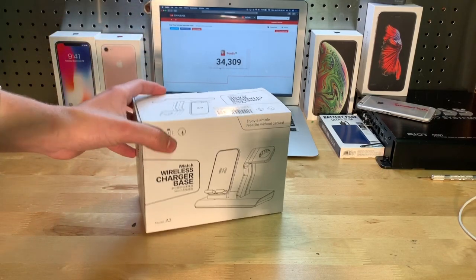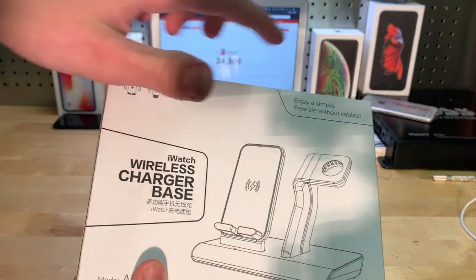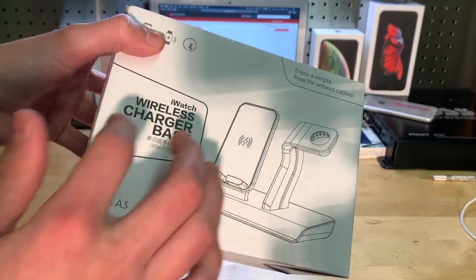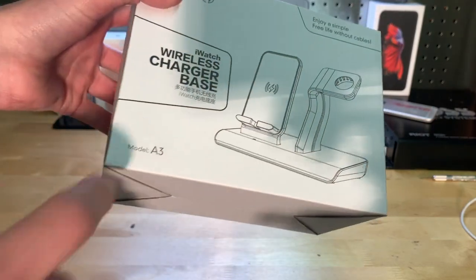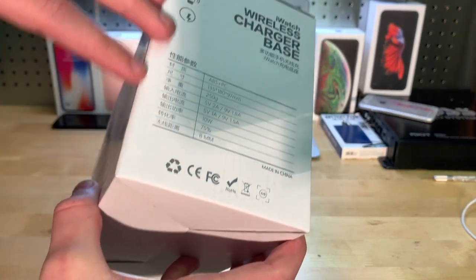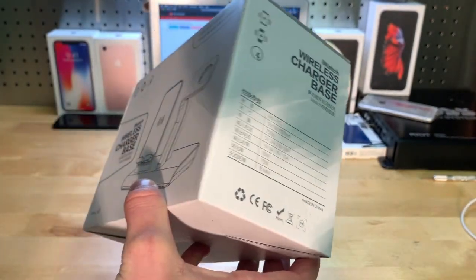So let's go ahead and show you around the box first. On the front here: "Enjoy a simple, free life without cables" — that's the life I want to live right there. iWatch wireless charger base, and it has some Chinese writing right there. Model A3, nice little diagram here. Some specs, or information about it, on the side.